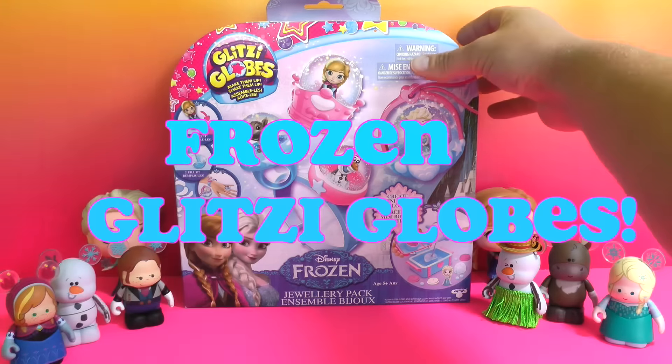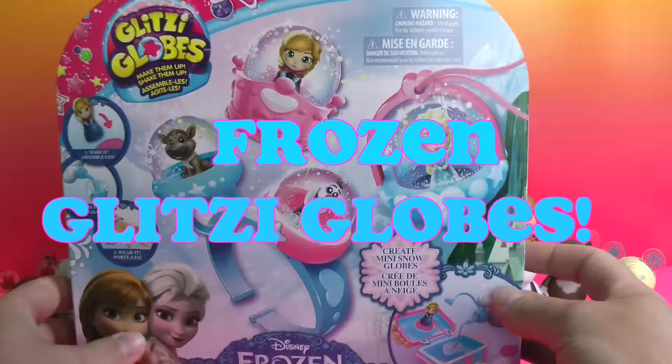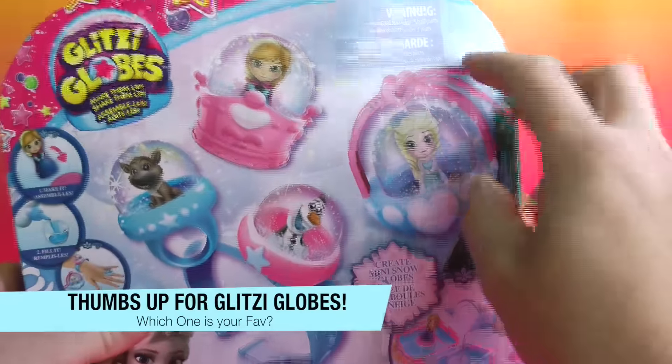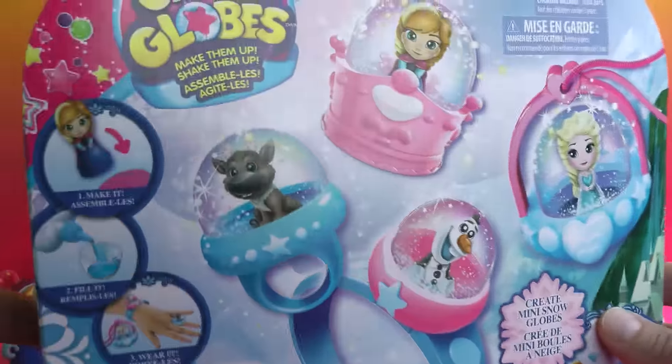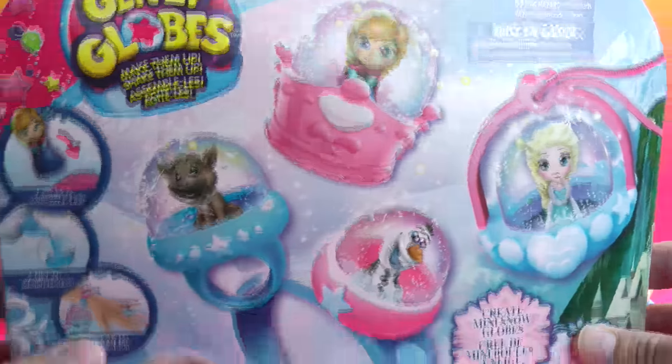Hi everyone, Tots Toy Collector here and today we have some all new Frozen Glitzy Globes. Check it out! We got Elsa, we got Anna, we got Olaf and we got little cute Sven right there, in perfect Glitzy Globe glittery fashion.